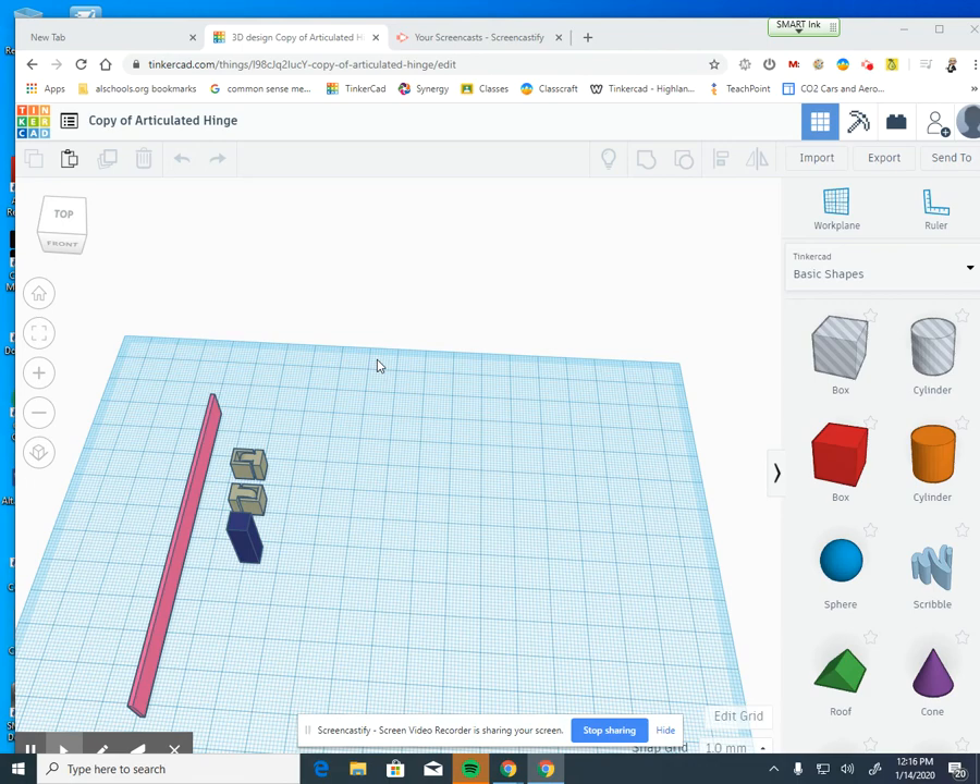This video is going to show you how to create an articulated hinge in any object that you want. First, start with the 3D Tinkercad articulated hinges template, which has four pieces: the slicer, which slices your model; the right hinge and left hinge, where the solid part depends on which side of your model it goes; and the punch tool.